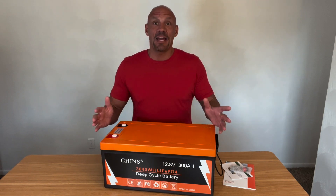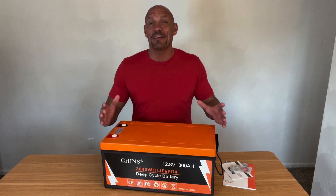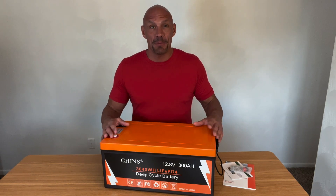The reason I got this — I'm actually redoing a Sprinter van and I'm going to have two of these in the van. So I'll have 600 Amp Hours of battery, and I'll have solar feeding these.